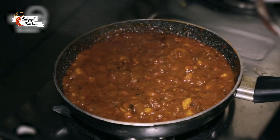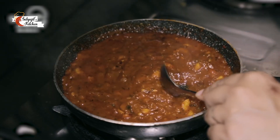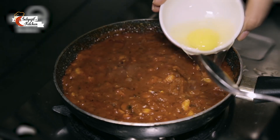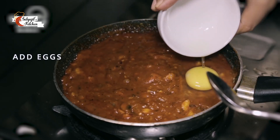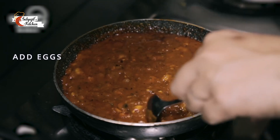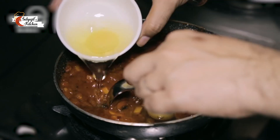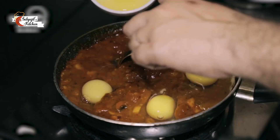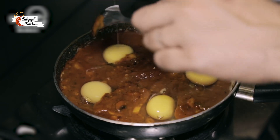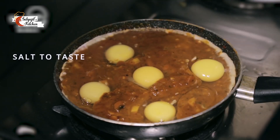Now is the time to add the eggs in the sauce. We shall make a small depression so that the egg remains in it, and we do not want the yolk to be broken. They look lovely, don't they?